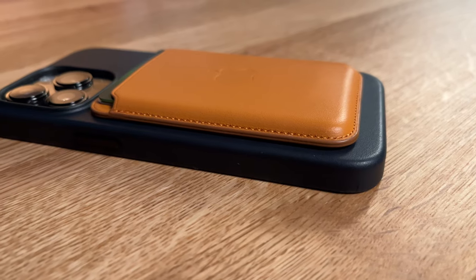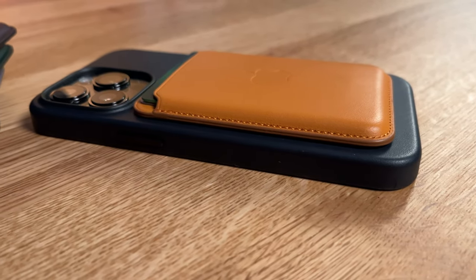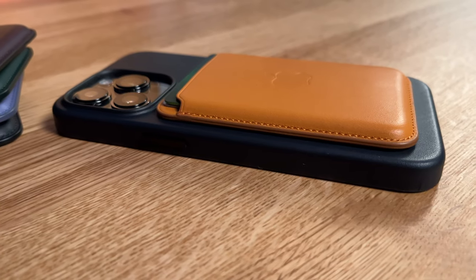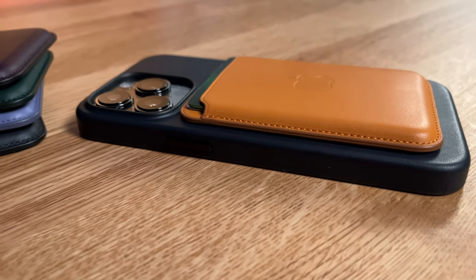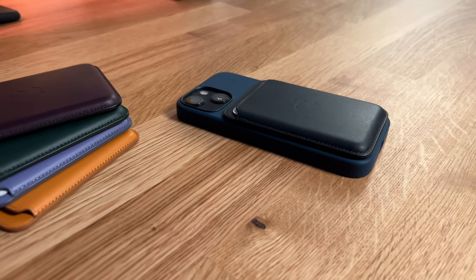My name is Kasim and today I've got the new Apple MagSafe leather wallet. Last year I did a review of this wallet and I absolutely loved it. I love the fact that I could just slap it on my phone and it would stay there. What was nice is that I got used to the fact that if it wasn't on my phone, I would know that I'm leaving my wallet behind.